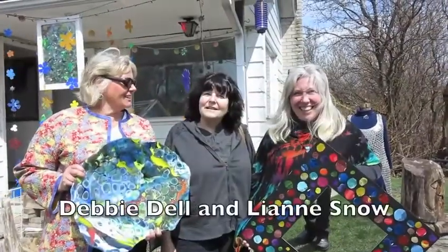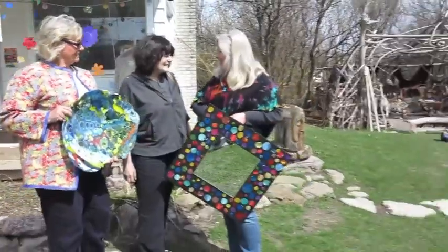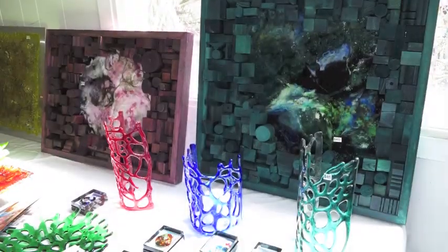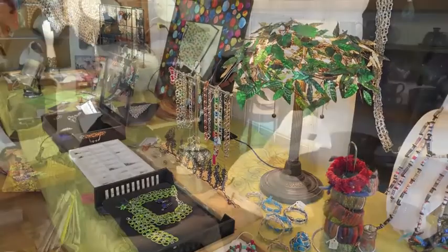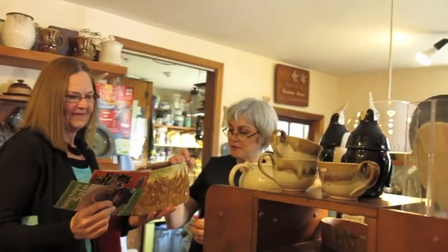You came all the way from St. Catharines? Yes. Well, that's great. I took my grandchildren and came up here. Have you enjoyed the tour? Absolutely. It was so fun. It was amazing. It was so nice to have you here today. Thank you. Yeah, great.